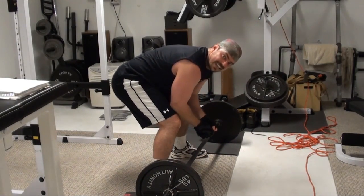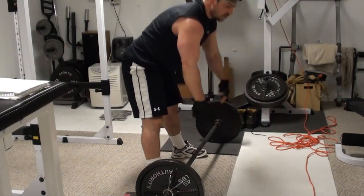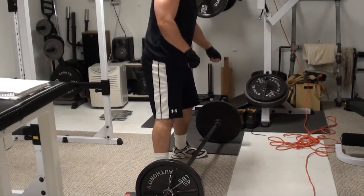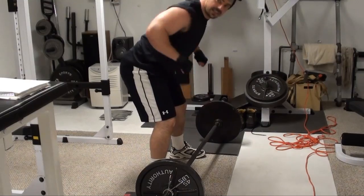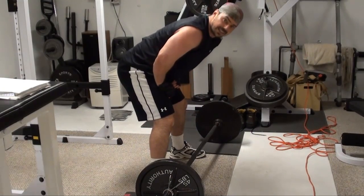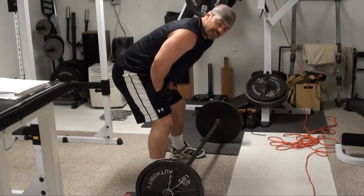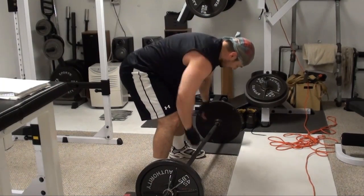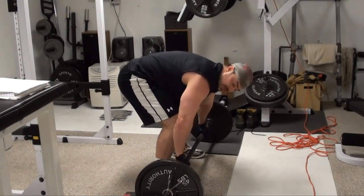That's part one. Rest ten seconds and then do half range. Notice when I'm doing these that I wasn't bobbing up and down. Ideally, like I said before, you want to keep that body as still as possible so that you're not putting your body down to meet the bar. And if you have to reduce the weight to accomplish that, then reduce the weight to accomplish it.